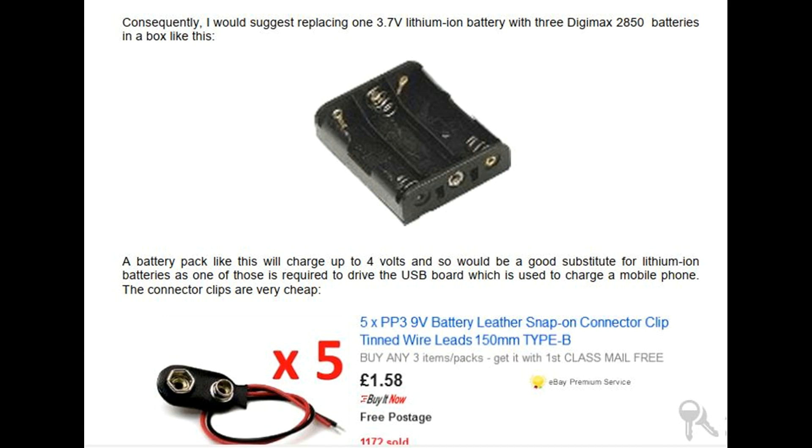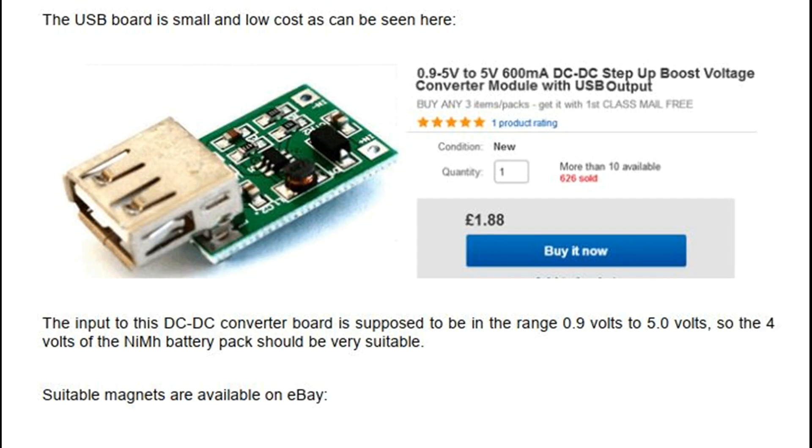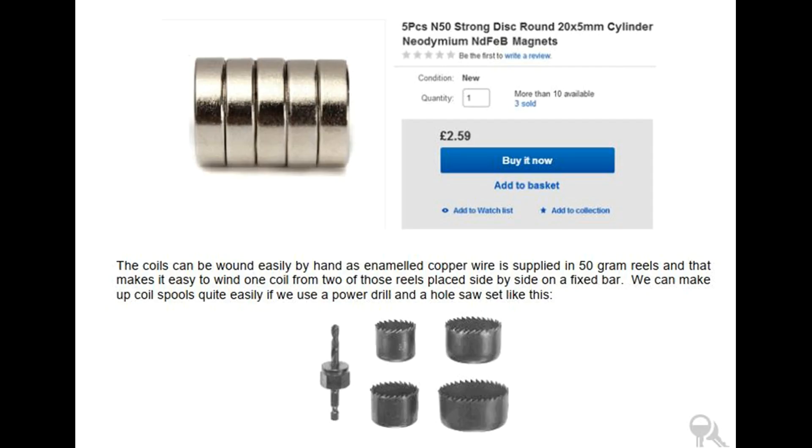A battery pack like this will charge up to 4 volts and would be a good substitute for lithium-ion batteries, as one of those is required to drive the USB board used to charge a mobile phone. The connector clips are very cheap. The USB board is small and low-cost. The input to this DC to DC converter board is supposed to be in the range 0.9 volts to 5.0 volts, so the 4 volts of the nickel metal hydride battery pack should be very suitable. Suitable magnets are available on eBay. The coils can be wound easily by hand as enameled copper wire is supplied in 50-gram reels, making it easy to wind one coil from two reels placed side by side. We can make up coil spools quite easily using a power drill and a hole saw set.